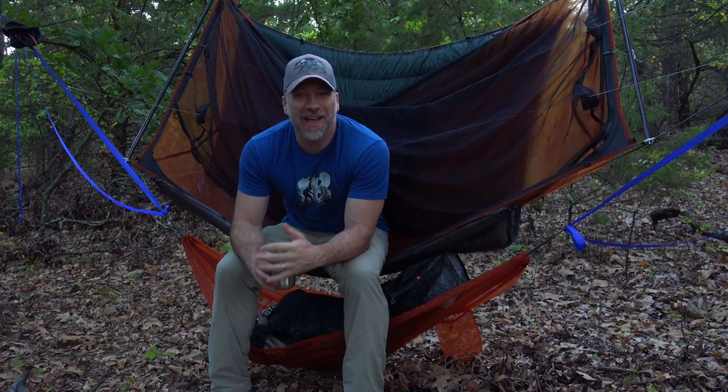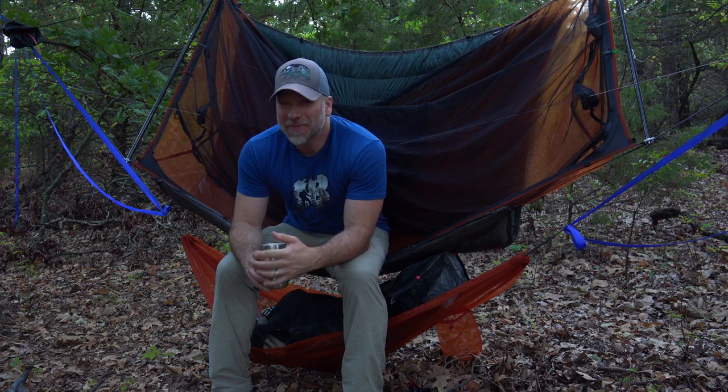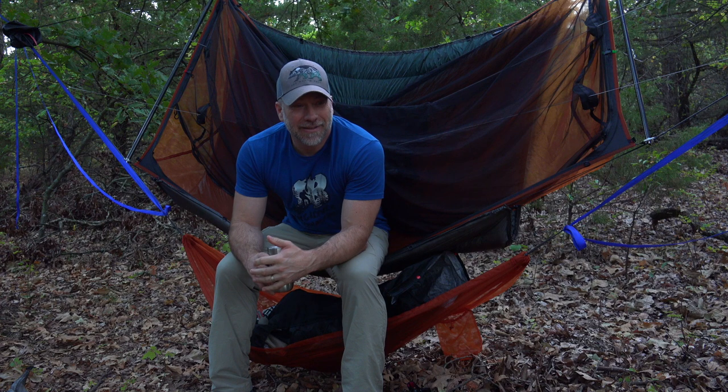Good morning, thanks for joining me today. I'm Mark, this is Scabber Backpacking, and we are in the woods. First night in a hammock in a while.